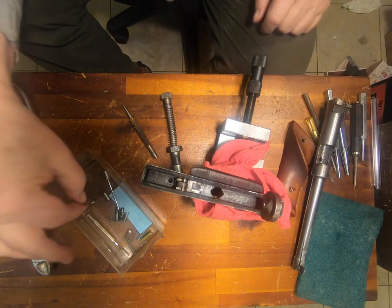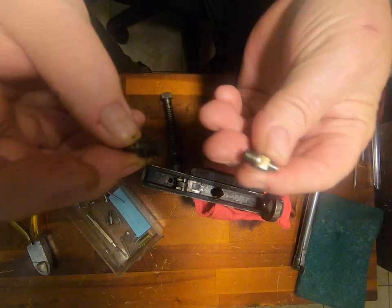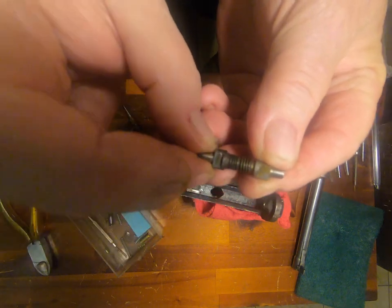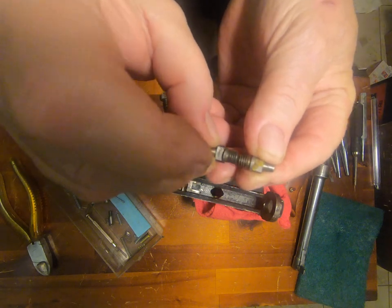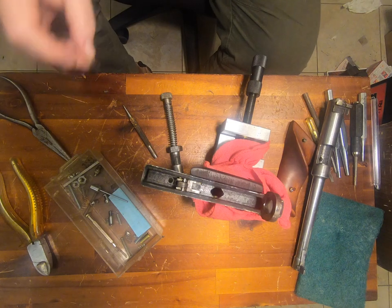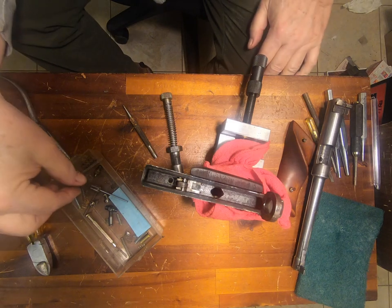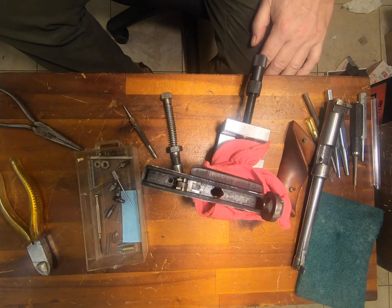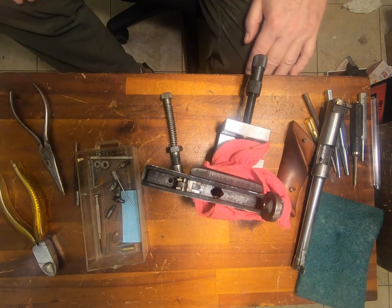Speaking of nipples — this is a modern nipple, and this is the one that came out of it. You'll notice the threads are quite a bit different. That threw me for a loop at first, until I realized this is a much earlier — like 19th century, or European, or something like that — standard. It's a standard thread of a different type. I don't know if that threading is metric or what it is, but it's older.